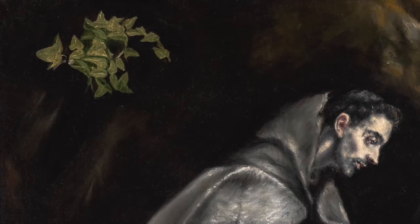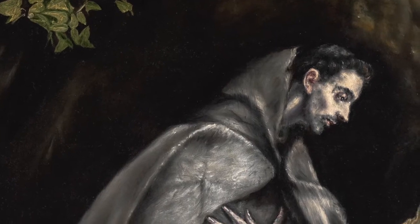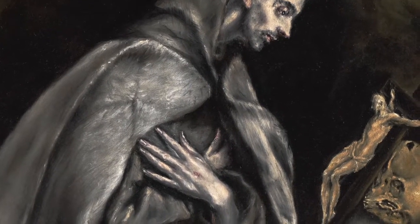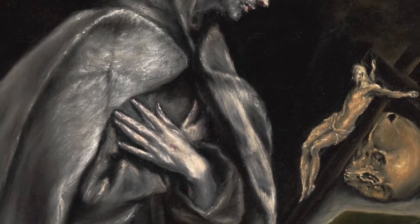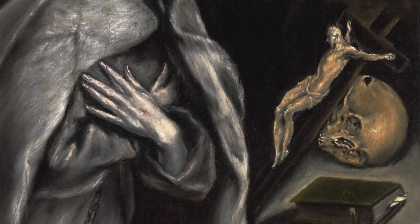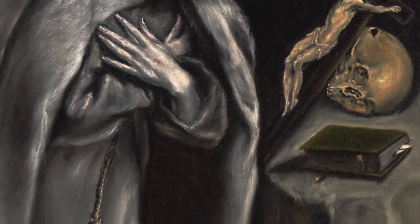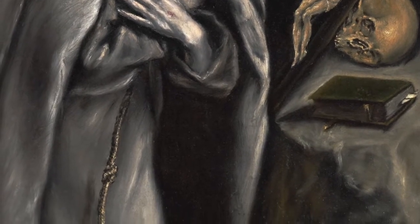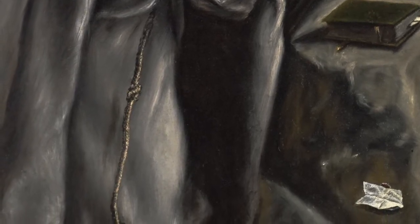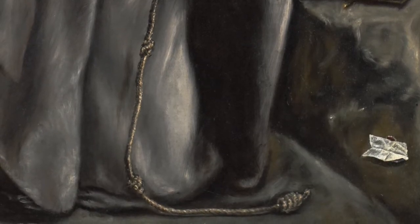Do you notice that your eyes move diagonally from lower left to upper right? In Christian religious painting, certain images have religious meaning. The ivy in the upper left corner represents eternal life. In the lower right, the crucifix resting on a skull and a Bible or perhaps a breviary are icons representing Christ's suffering and salvation. The skull representing mortality and eternity. The small white paper, perhaps, was a place to hold El Greco's signature.